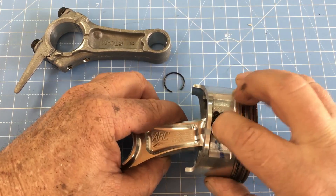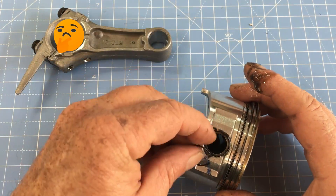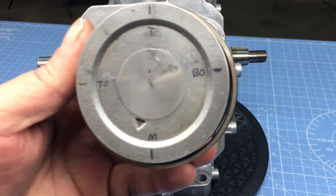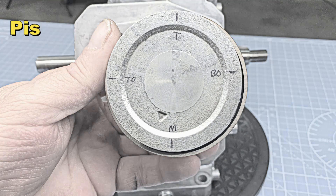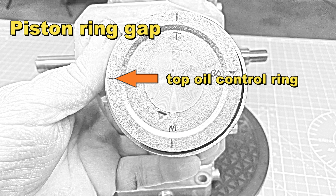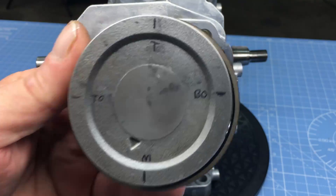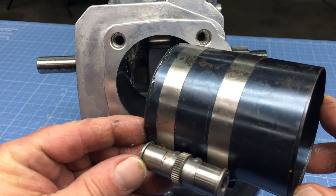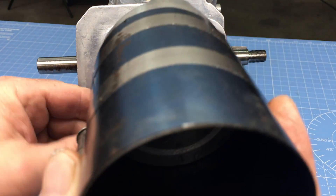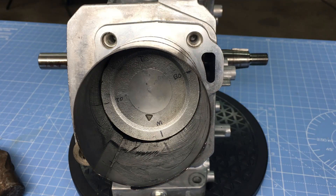Once the wrist pin is in, it needs to be secured with the circle clip. Now let's talk about piston ring gap — you always want to stagger the ring gaps, especially the top two compression rings, and the oil rings as well. Staggering the ring gap helps maintain full compression and minimizes oil burning. A piston ring compressor is a must-have tool for a job like this. Coat the inside surface with assembly lube or oil — lubricating the ring compressor prevents damage to the piston and rings. The compressor should be tight enough to compress the rings but loose enough to allow the piston to move when struck.